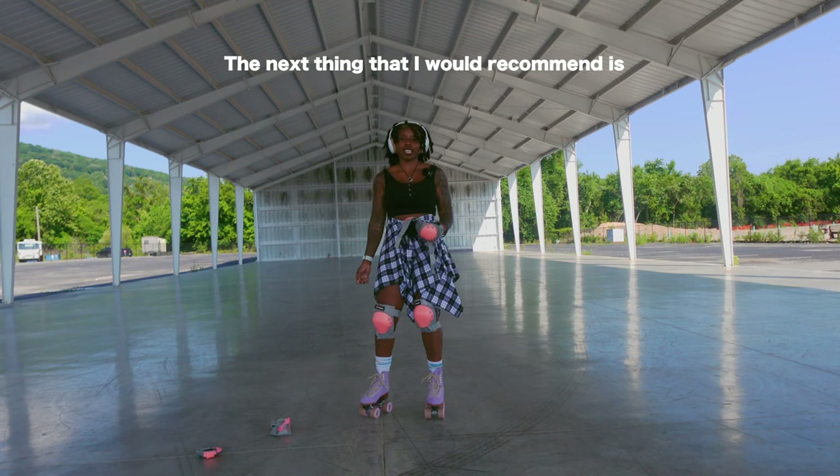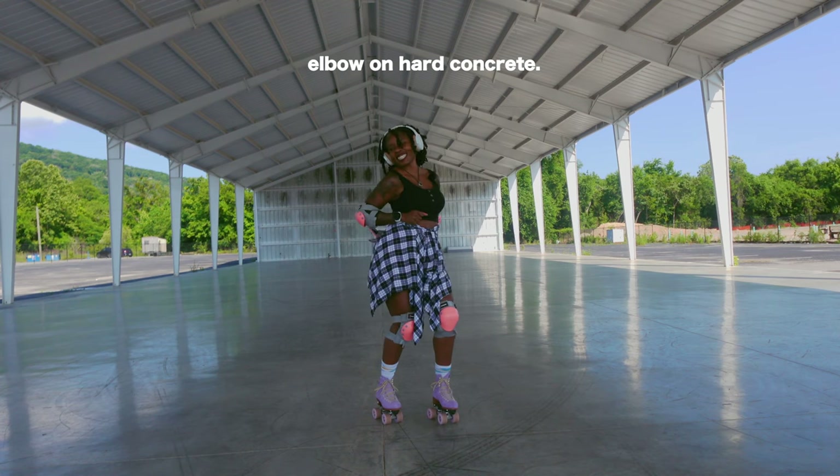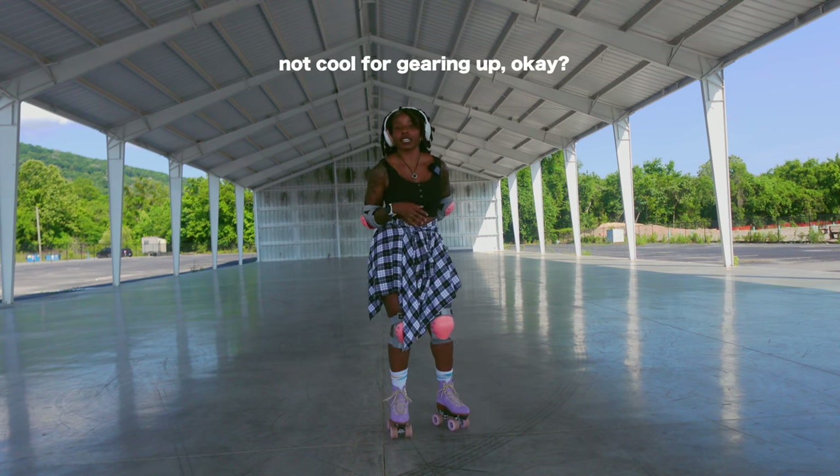The next thing that I would recommend is elbow sleeves, because few things suck more than chipping an elbow on hard concrete. We're styling, we're profiling. Safety is sexy, okay? Don't let anybody steer you in the wrong direction or make you feel like you are not cool for gearing up.